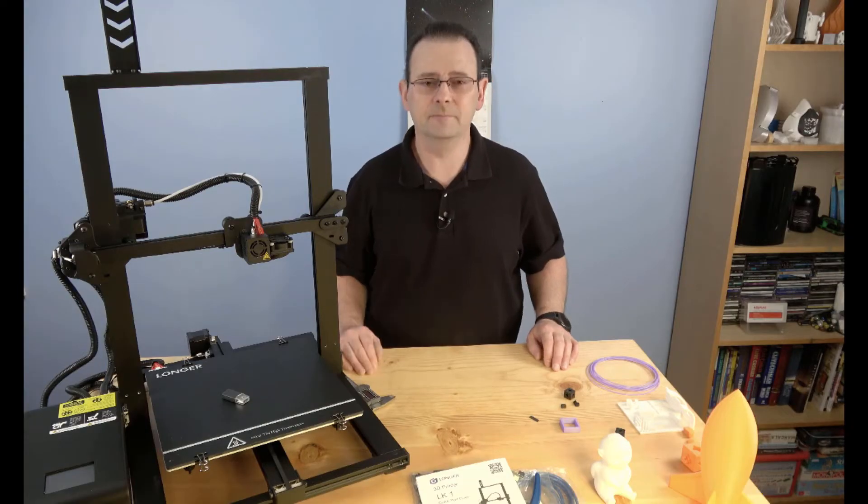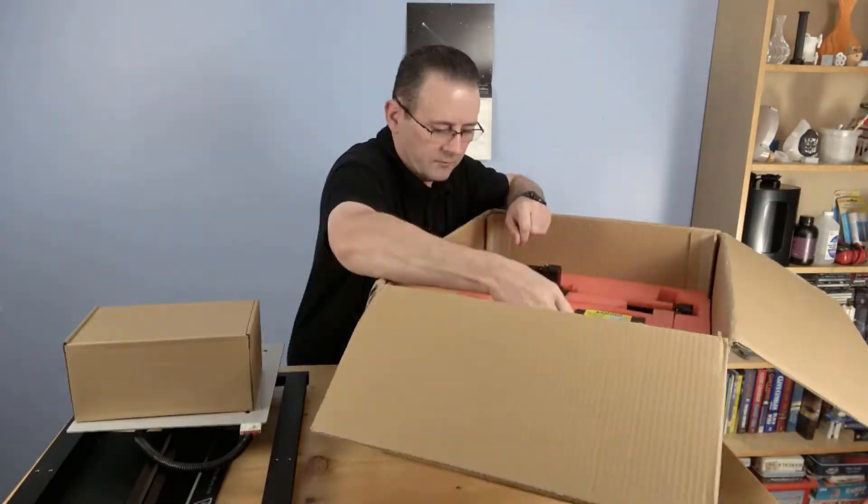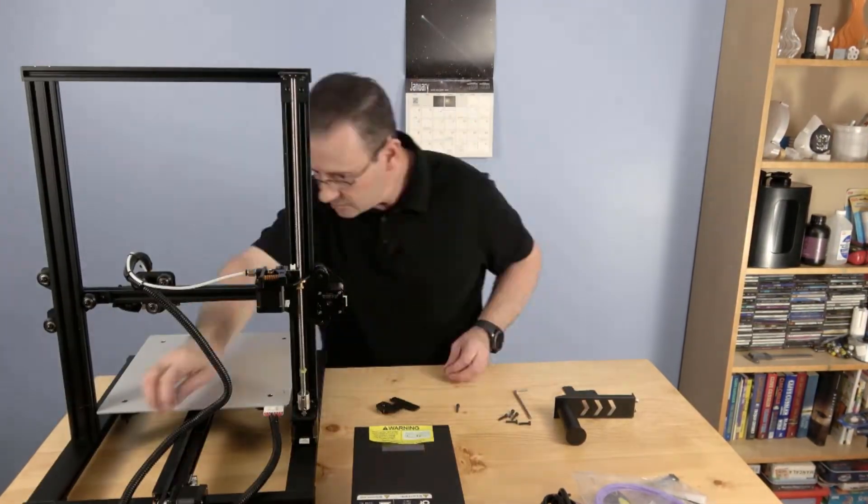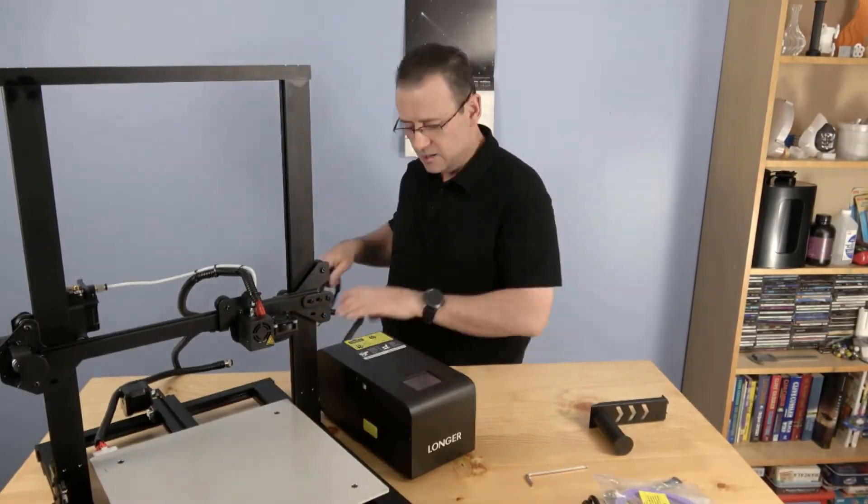Joe wondered if the LK1 might have similar issues, but because he was busy when Longer approached him, he enlisted his friend Liam from the YouTube channel AstroPrint to check the printer over. Joe pulls Liam up on screen and they begin the interview. The unboxing went well — it was well packed, everything was easy to access, and nothing was rattling around in the box.